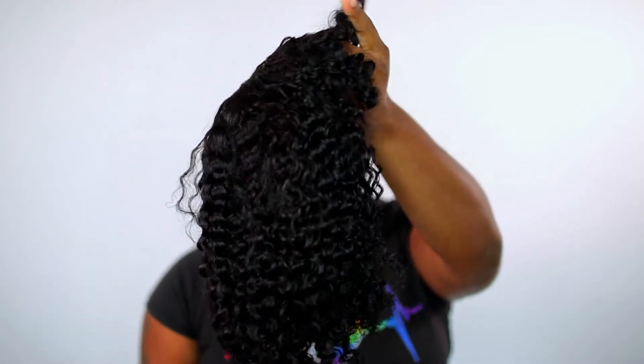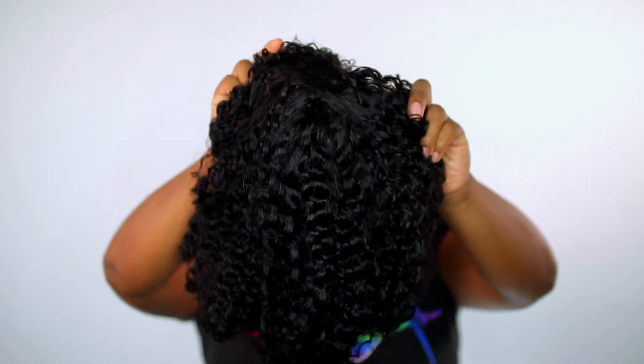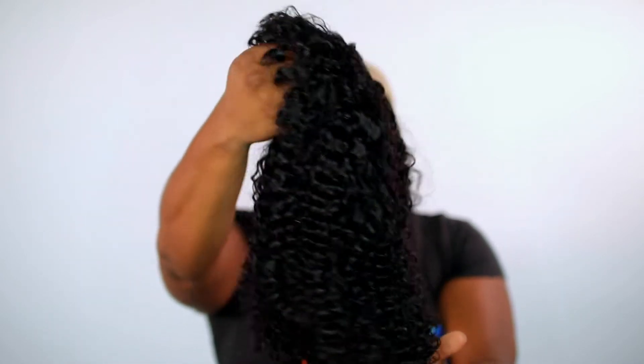This is what the wig looks like — it is 180 density, a jerry curly wig with bangs in the color natural black, and it is 16 inches. It comes with no lace to cut whatsoever. It is a human hair wig, so let me go ahead and tighten up the straps and see what this wig is giving.